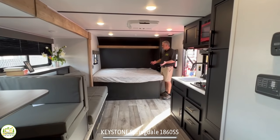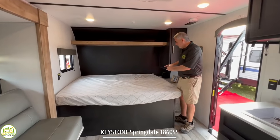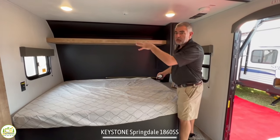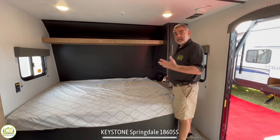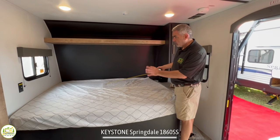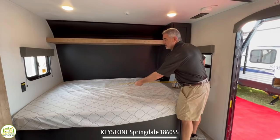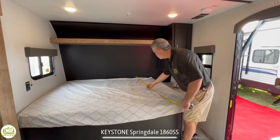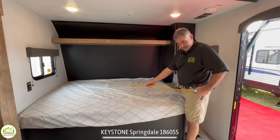In the front of this travel trailer is where the bed is located, and this bed is sideways, which means if the person sleeping up here wants to get out of bed at night, they've got to climb over the other person. But a lot of companies do it this way because it saves space in the RV and you don't have to make and unmake the bed. It's always here, so it has its advantages and disadvantages. This is a 74-inch, 60-inch wide short queen bed — what's called an RV queen or short queen.